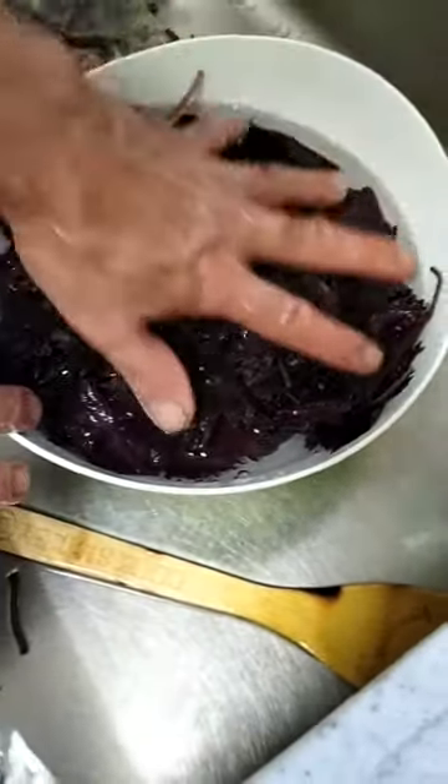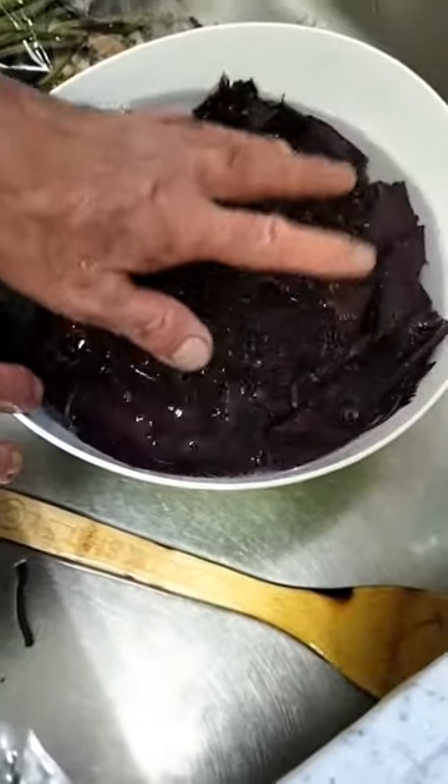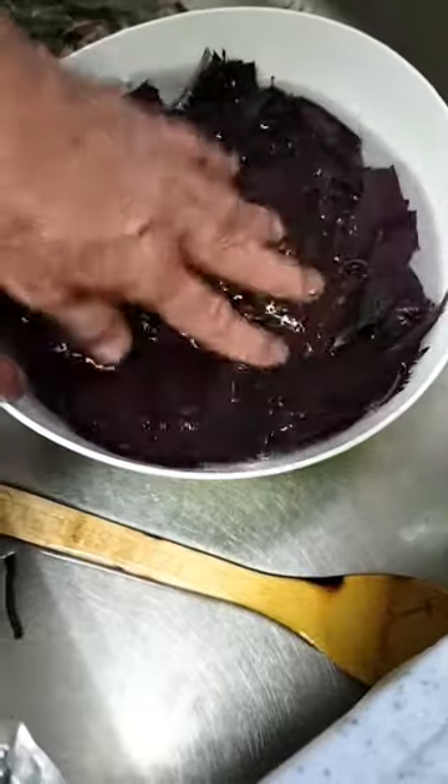This kind of juice that we're gonna make, you can store it for around one year inside the refrigerator. It's very good, very delicious, very sweet.